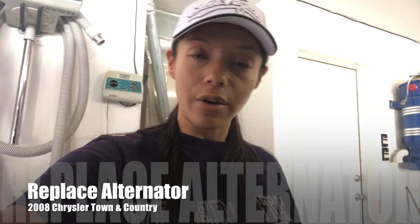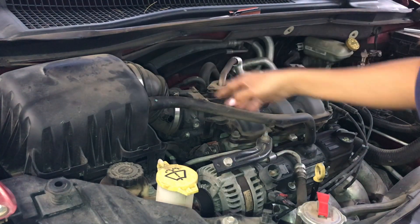I'm going to change the alternator in my 2008 Chrysler Town & Country. We're going to take off the casing to the air filter.